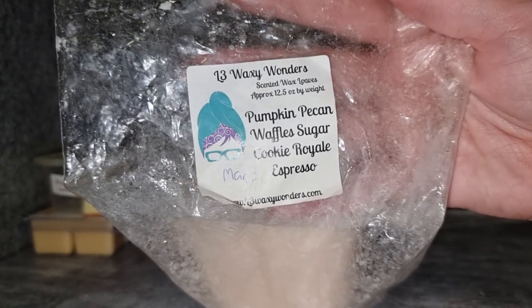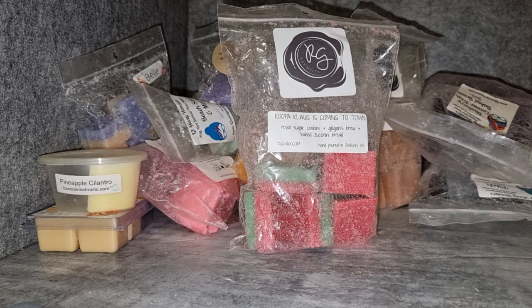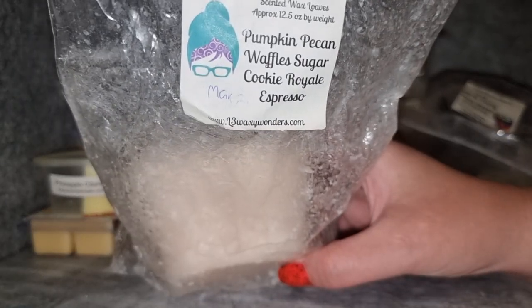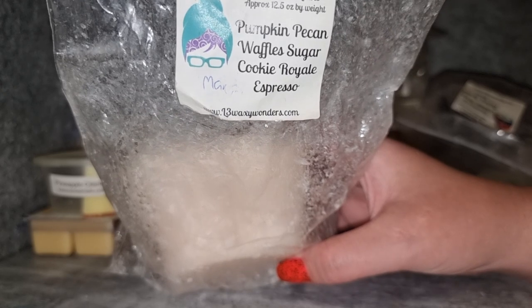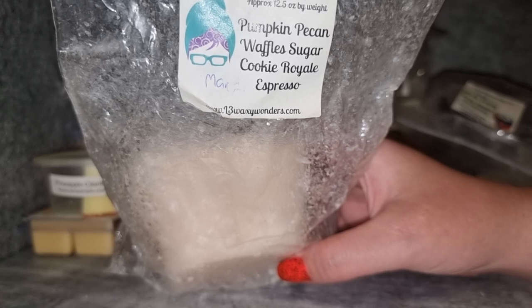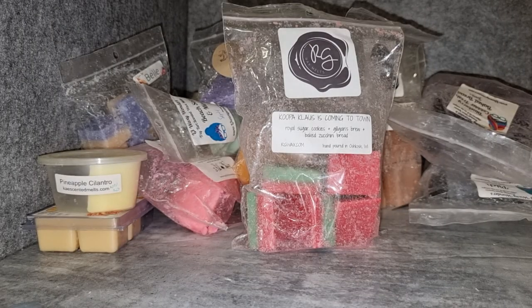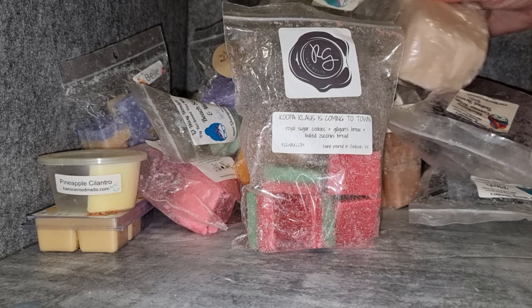L3 Pumpkin Pecan Waffle, Sugar Cookie Royale, and Espresso — love love love this. I love pumpkin pecan waffles. The espresso is there but not super strong — it just adds a nice coffee-ness, but it's bakery first. Oh, it's delicious. I absolutely adore this one; great throw. I think I would get this one again after I finish that loaf.